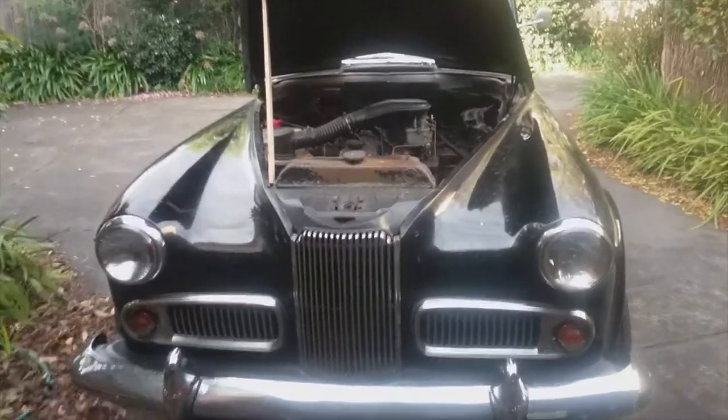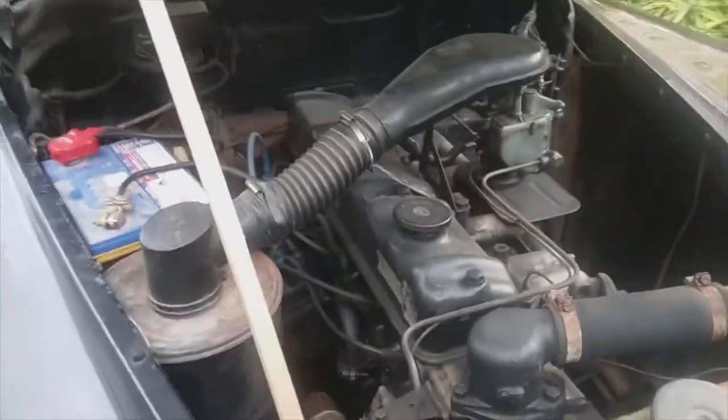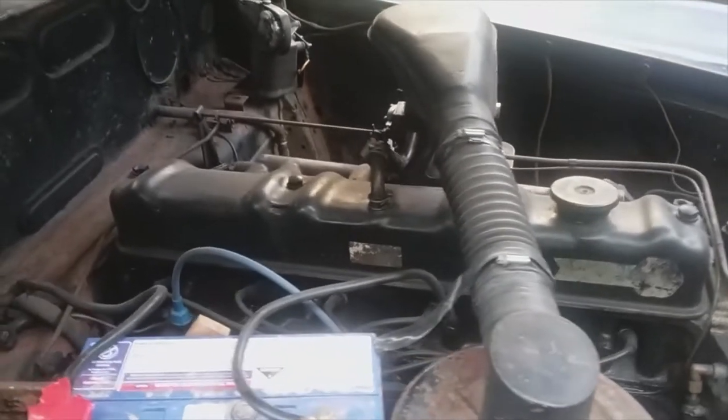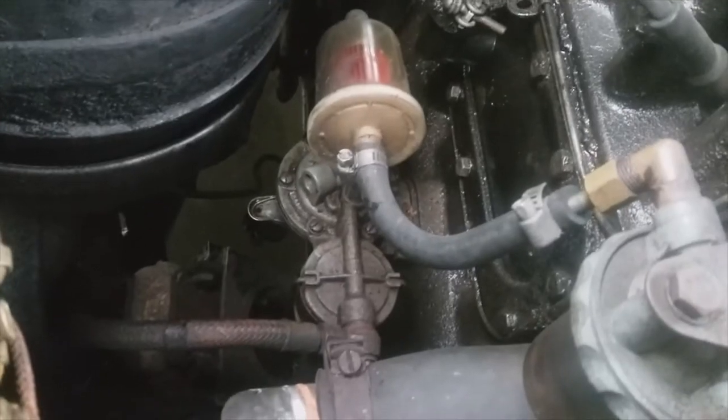Let's have a look at the engine. The Mark IV Humber Super Snipe came with their new, what they called the blue ribbon engine — 253 cubic inches, straight six — which is a step up from their previous Mark III Super Snipe, which had a four litre side valve, six cylinder engine. We've got the battery, the starting solenoid just there — Lucas Electric. The camshaft is on this side of the engine, runs the distributor, plus also the mechanical fuel pump down there, which you can also prime manually.